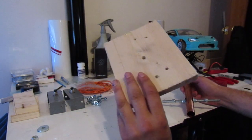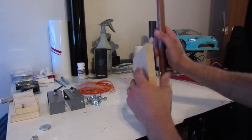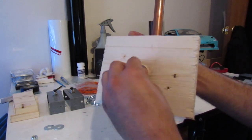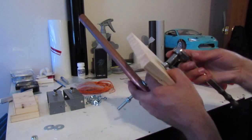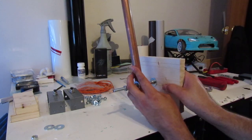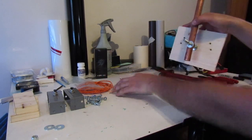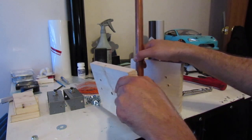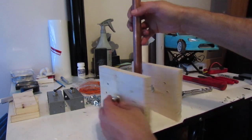We have holes drilled in a board. Basically we're going to take this and slide it on, put a washer on one side, and then on the other side put a washer as well and a locking nut. We're not going to tighten it all the way down because we still want a little bit of movement on the shifter. Then we take the other side and do the same thing — washer and a nut — so we'll have basically a square with a bar in the middle.